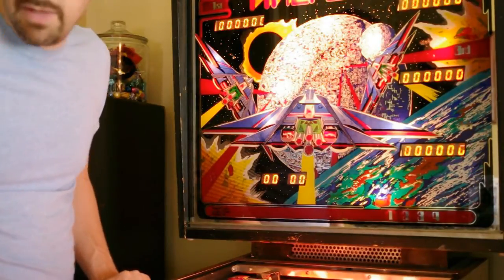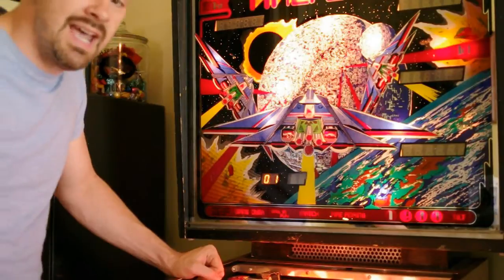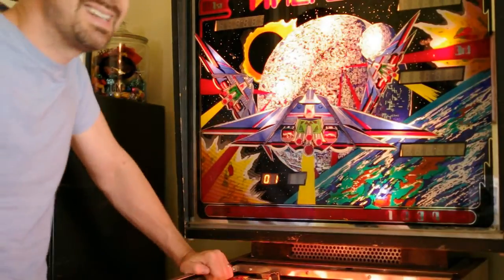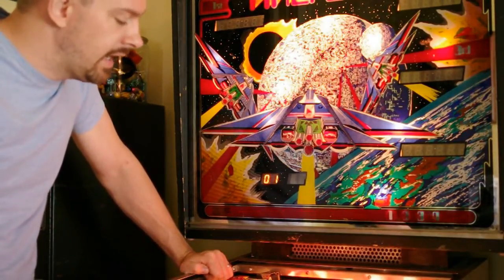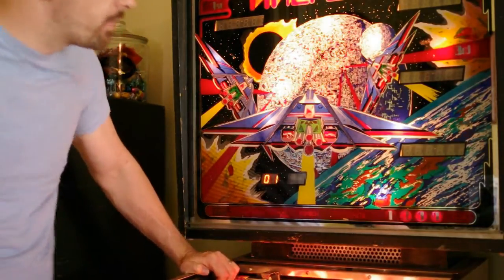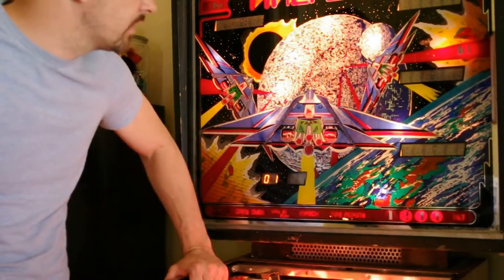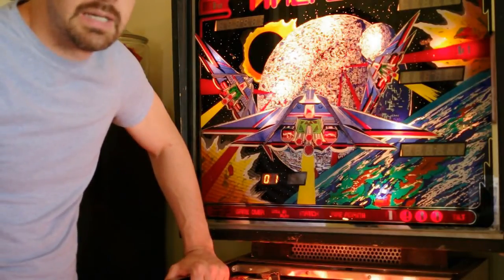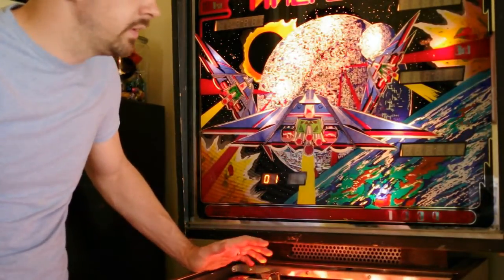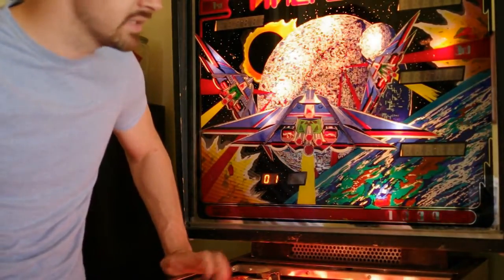Leave it back in auto up again and hit the advance button to move into the playfield lamp test. This blinks all the playfield lamps in sequence. Not that useful for diagnosing a lamp column or lamp row issue, but it lets you easily spot any bulbs that are burnt out — I didn't realize my 'one can play' lamp here is burnt out at the moment, so I'll have to fix that. It'll also be blinking all the bulbs on your playfield — pretty much anything that's CPU controlled, as opposed to the GI lights which are always turned on. All the CPU-controlled lights should be blinking right now in the same sequence.